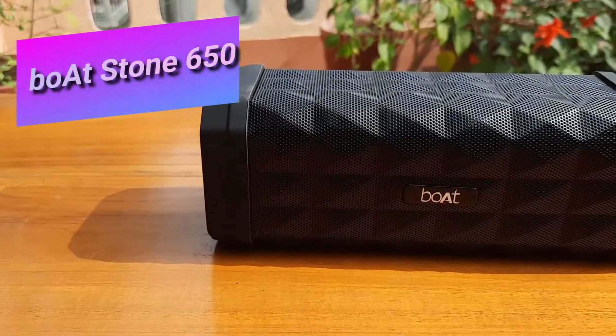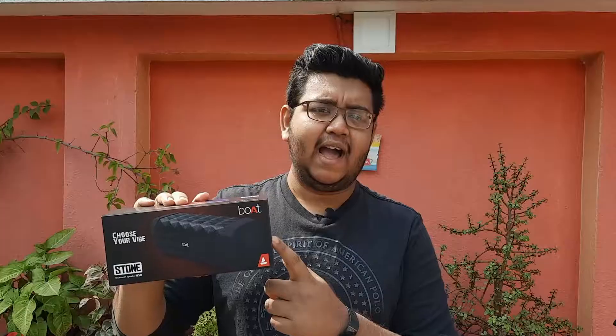Hello viewers, I am Orko Provo and you are watching Next Tech. Today in this video I am unboxing the Boat Stone 650 Bluetooth speaker and will give you a physical overview and the first impression about this product. So without further delay, let's get started.